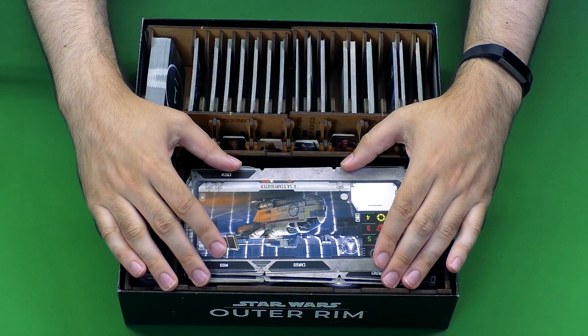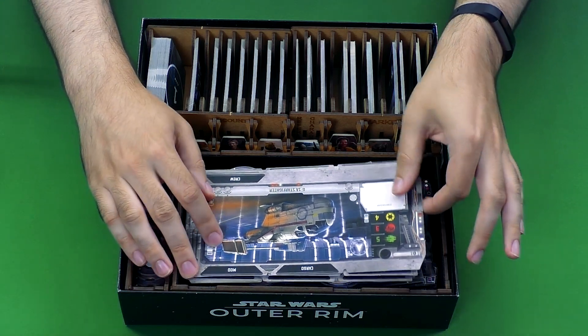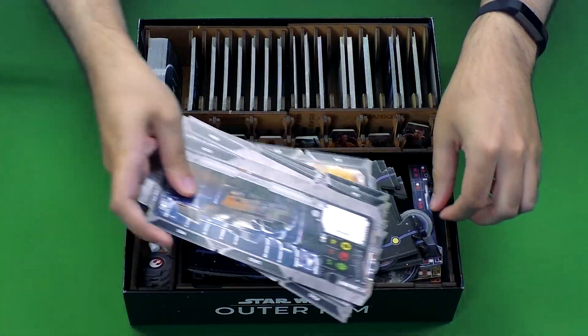Down here are the trays that hold most of the tokens, the board pieces, and other types of components. This one on top has all the ships you can use as well as the actual board that forms the rim itself.